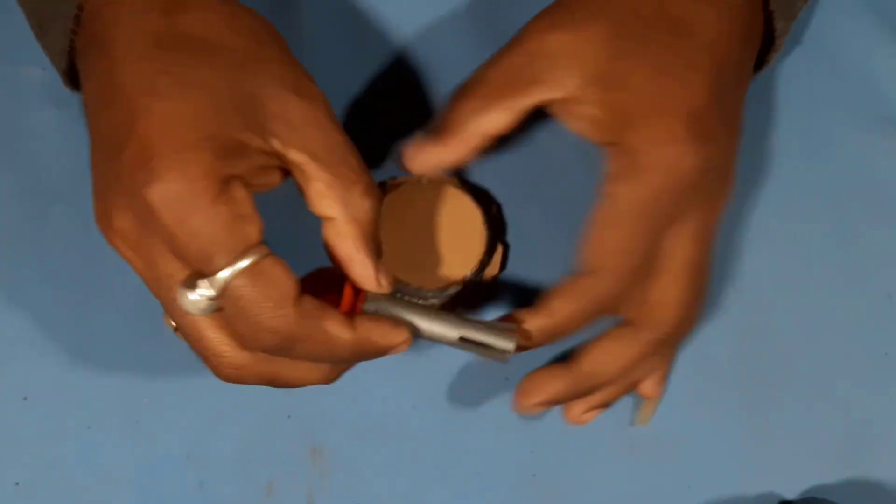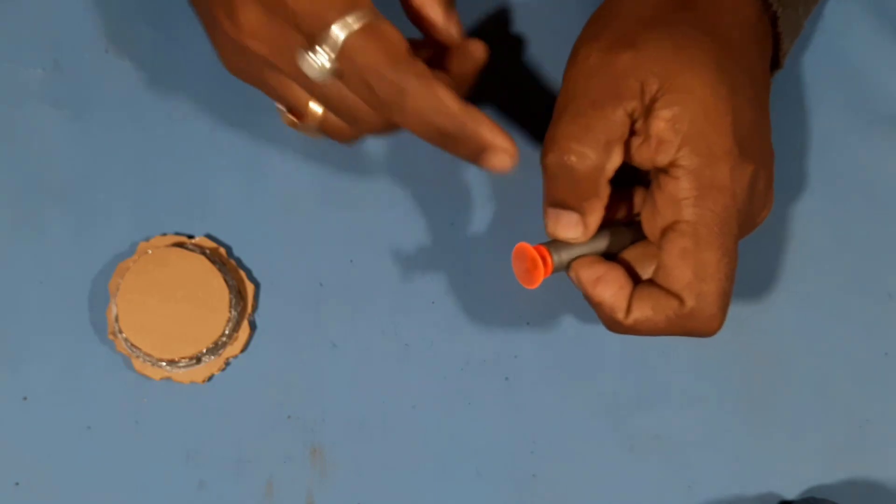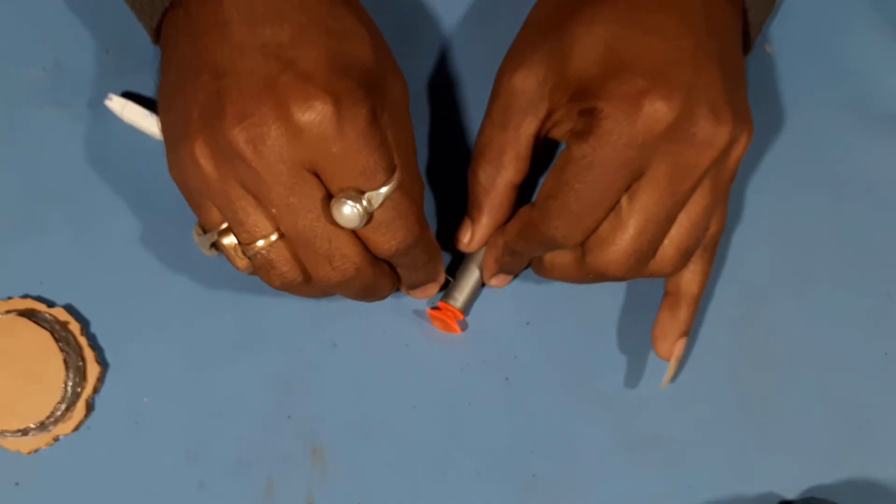I put it. We will cut it from here. I will cut it from here.